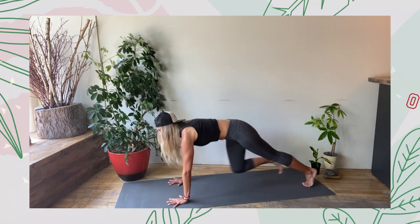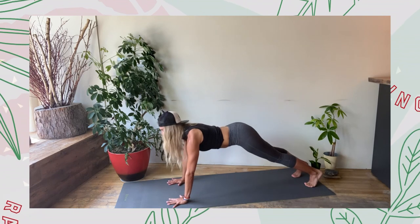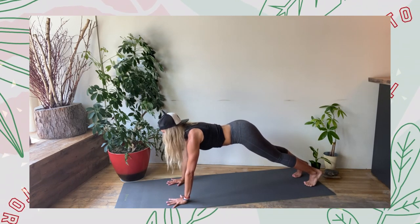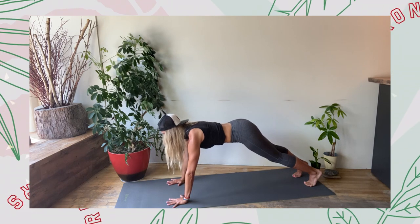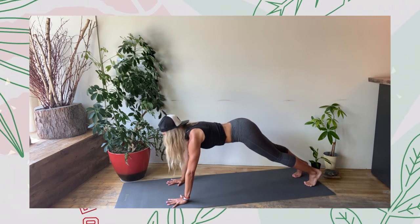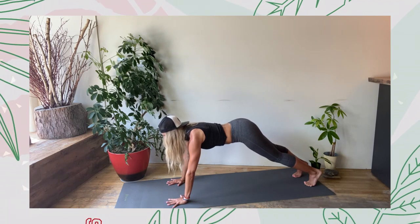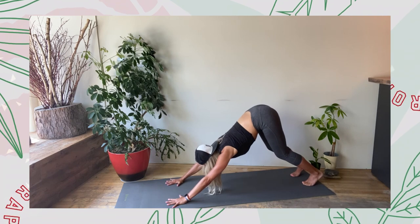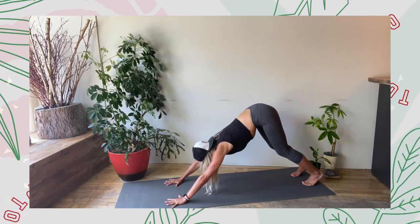Last one — we're going to work here for core: breath and core. Take an inhale, then 30 exhales through the mouth. Let's go. Inhale, 30 exhales. Five, four, three, two, one. Inhale, bend the knees, lift the hips — downward dog, exhale. Recover: big inhale, let it all go, exhale.